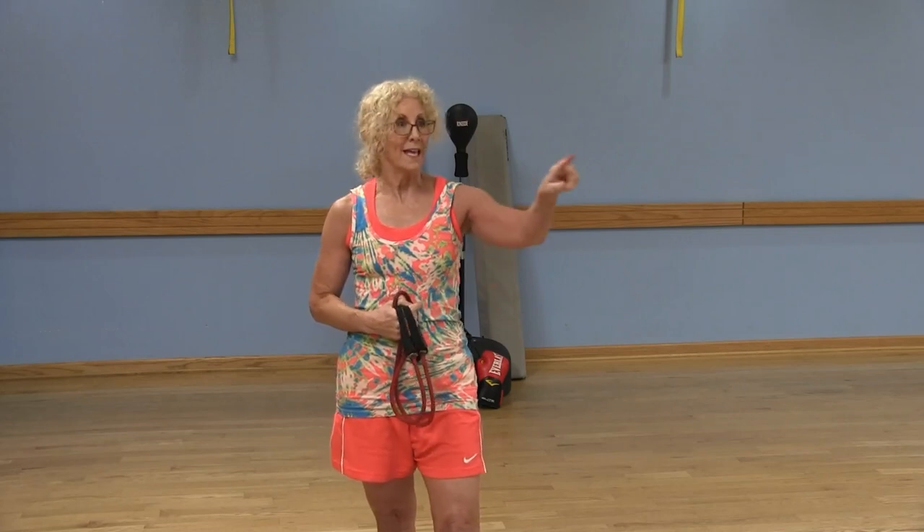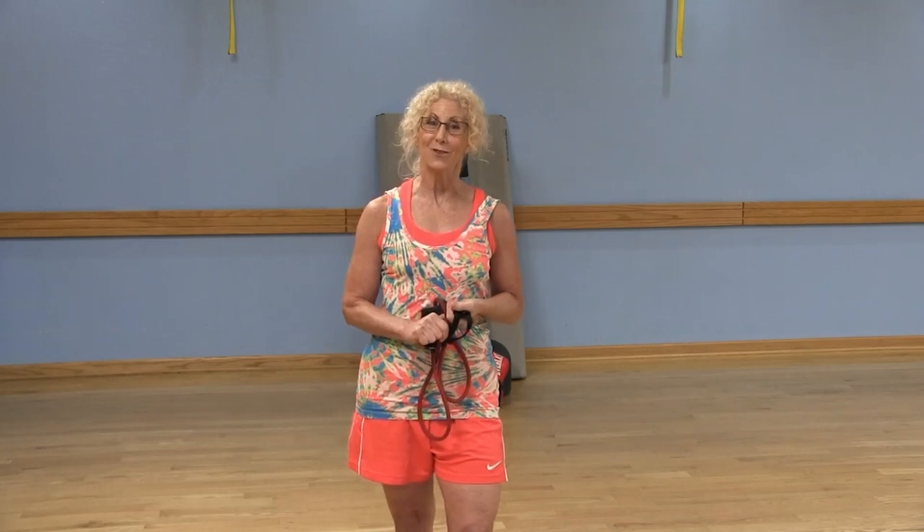Thank you so much for joining me today. Don't forget to subscribe to LWCA Fitness on YouTube — click the little circle on the side, then click the bell so that every time we upload a video you'll get a notification. Don't forget to subscribe and comment on the video. Feel free to let me know what you'd like to see, because I'm always looking for new ideas. If you have any suggestions, I'd love to hear from you. Thanks again so much for watching this vacation workout video.